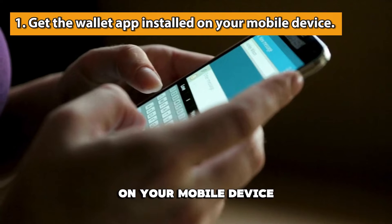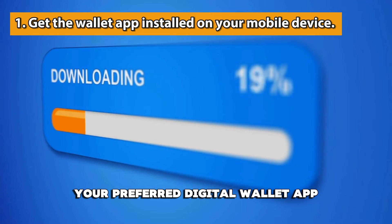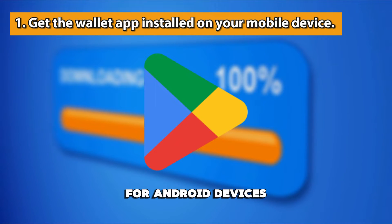Get the wallet app installed on your mobile device. From your phone's App Store, download and install your preferred digital wallet app. You can use the App Store for Apple devices or the Google Play Store for Android devices.